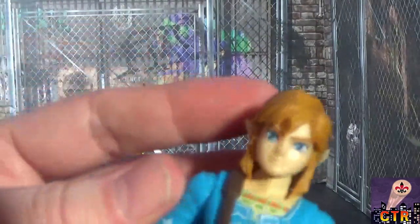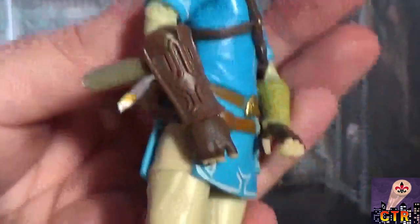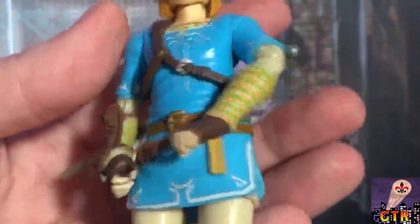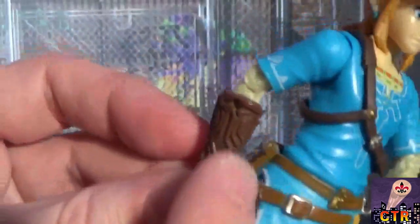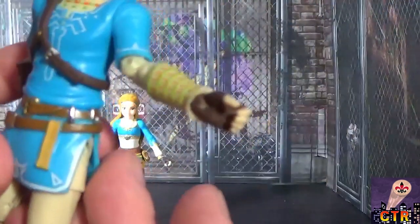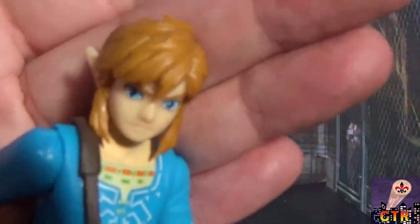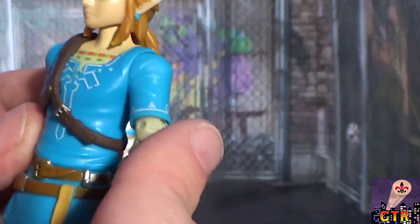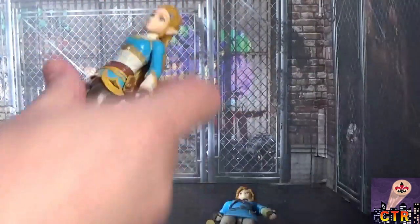Looking at the Link figure closely — really good detail on his tunic and undershirt, lots of detail on his gauntlet, one arm is leather-wrapped, and he has two belts. Great detail on the face — this really looks like Link. He's wearing blue earrings, has a ponytail, and a small bag that's different from Zelda's.